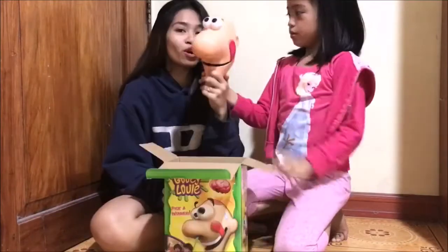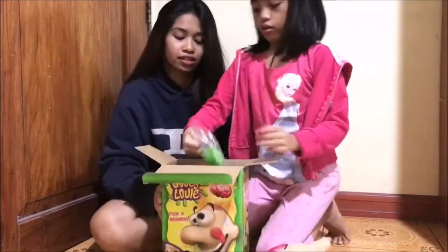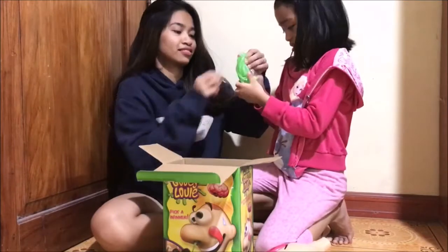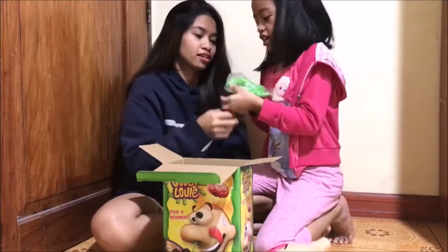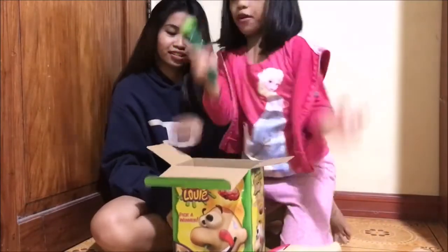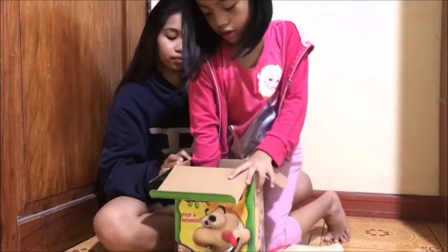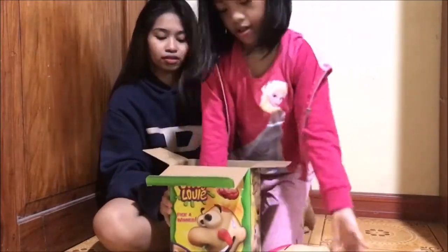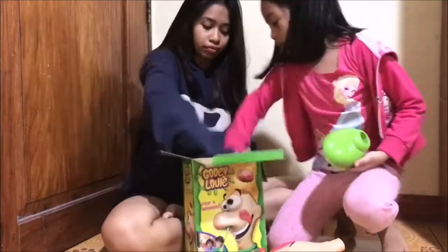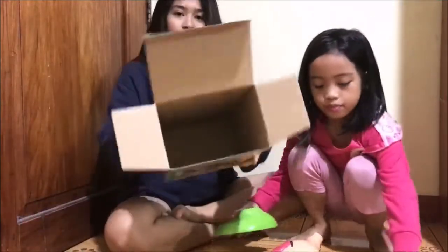So when you open the box, we're going to see the head of Mr. Gooey Louie. It's just like gummy, right? Dice! And a ring — just bring it up. I think this is the base. So let's see — an instruction! So there's nothing else in the box. I'm going to read it, you're going to build it.